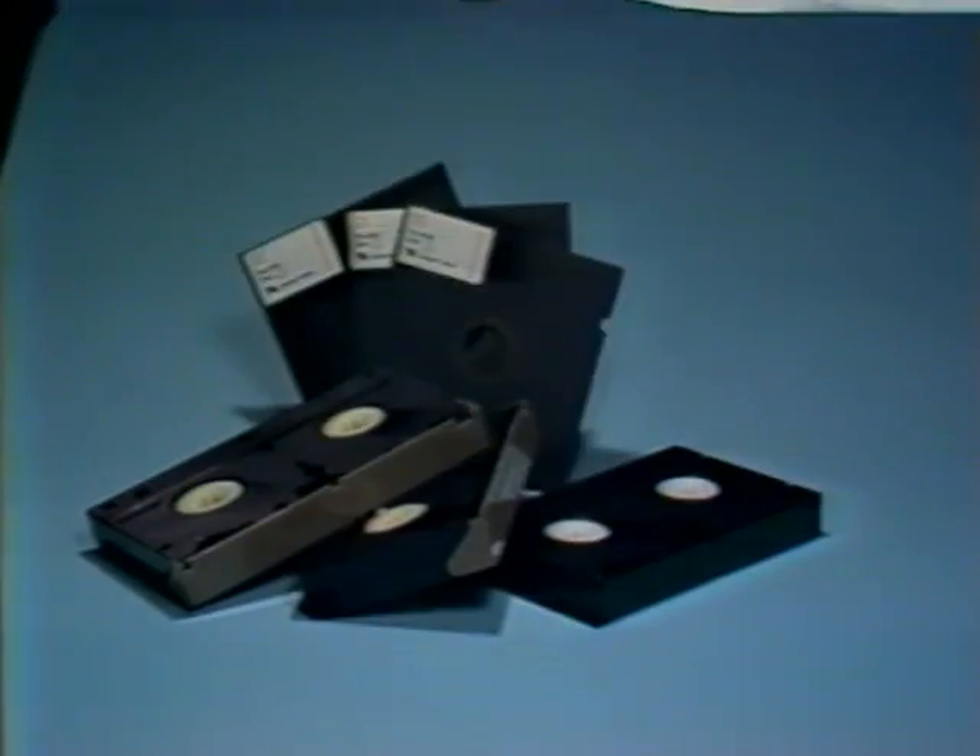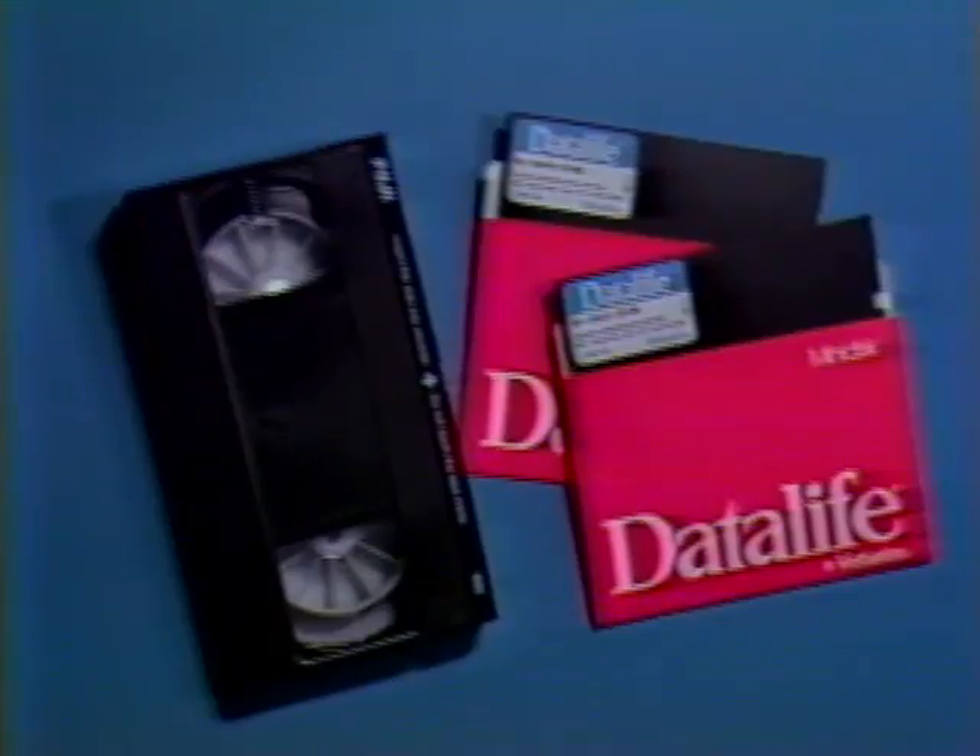The easiest way to relate to the difference between hardware and software is your videotape machine. The cassette machine itself with the tuner timer — that's the hardware. The actual video cassettes you put in the machine are like the floppy diskette that holds the software. And the movies or TV shows you record on the cassette — that's like the program instructions we call software.